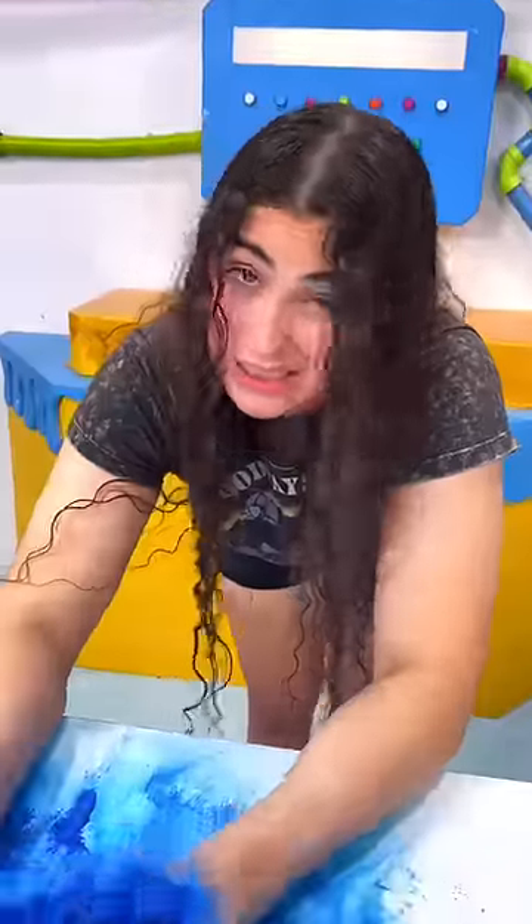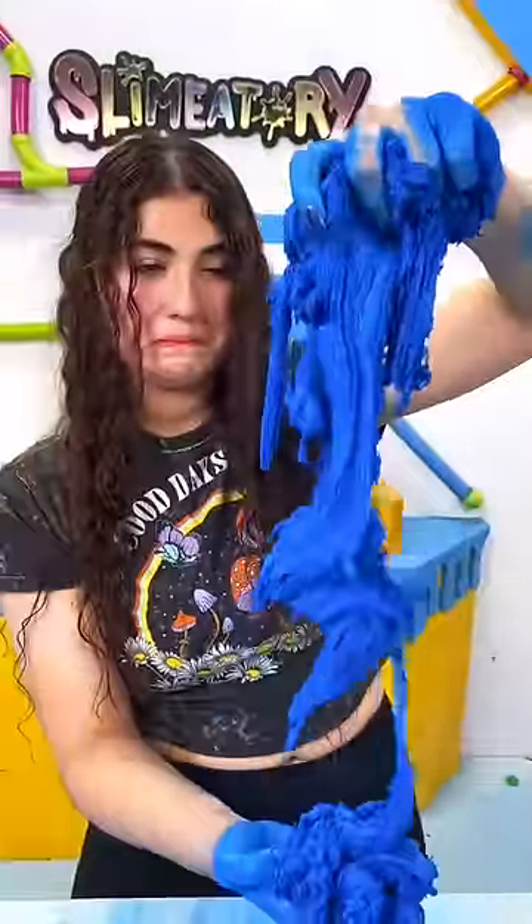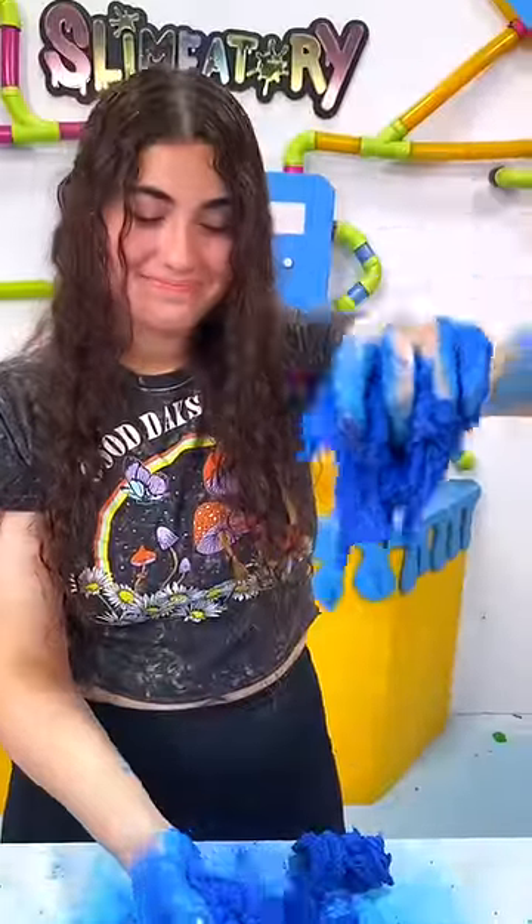I think the worst part about this is how dry it is and I think the slime has had too much. So apparently you can't have too much pigment in basic slime, but cloud slime is another story.